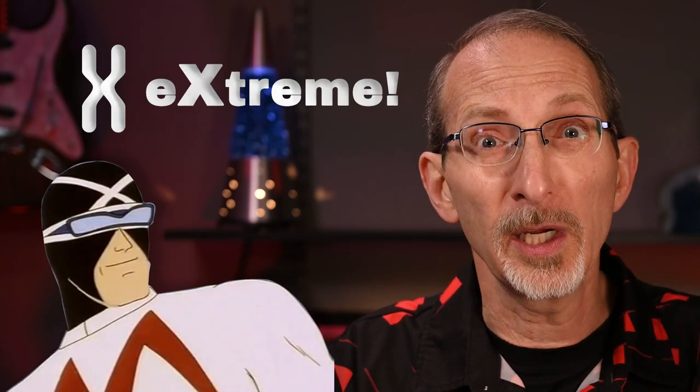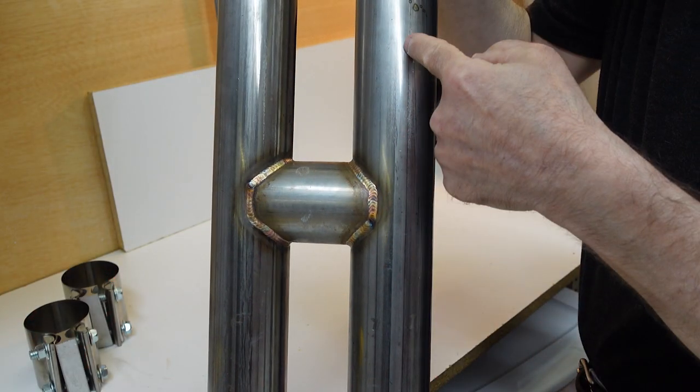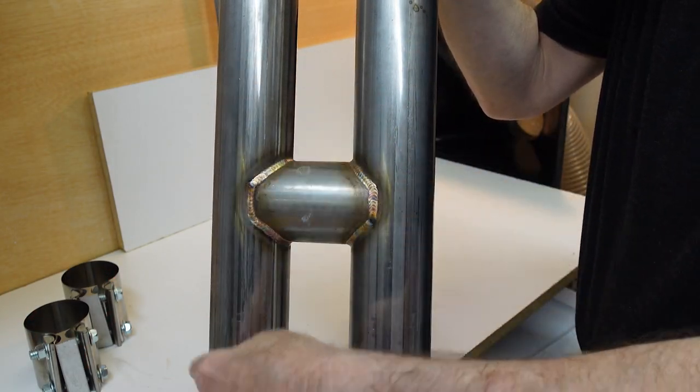These pipe assemblies are generally divided into two categories: X-pipes and H-pipes. The X and H actually refer to the general shape of where the two exhaust paths join, and each shape has its own tonal character. I'll put a link to a Steeda video in the description where you can hear the difference between these two styles.